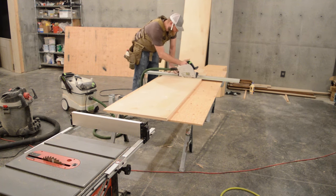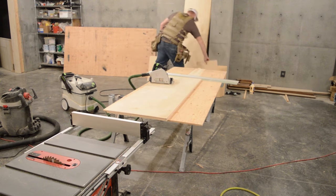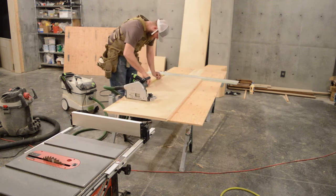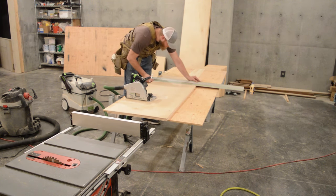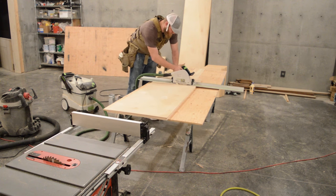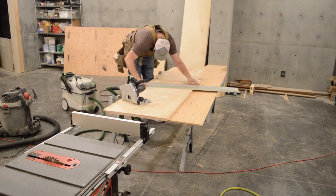Now, I'm not a professional cabinet maker, never have been, and I don't claim to be — I just play one on TV. But this is a project that honestly nobody should be intimidated by. If you can build a square box out of four pieces of wood, you should be able to build this organizer.